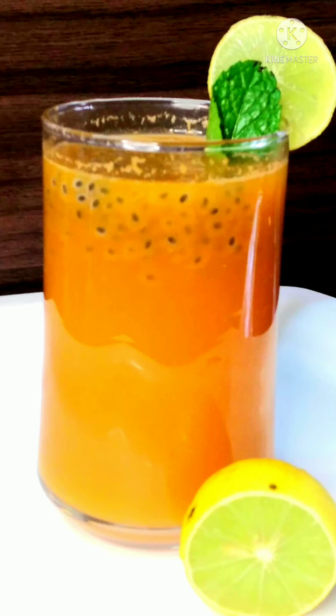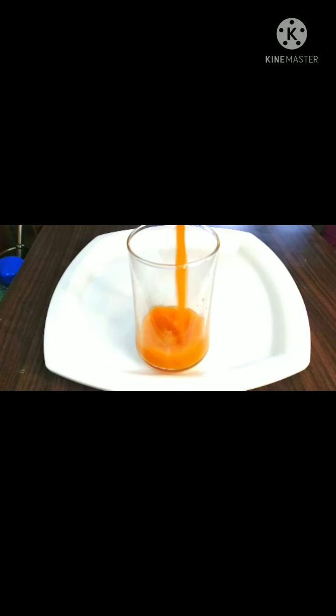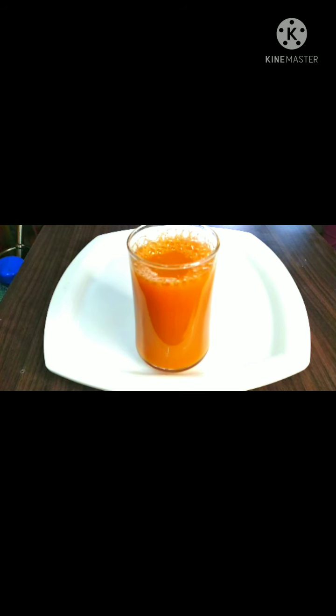Hello everyone, welcome to our next video. I am going to show you a juice recipe. This is a very healthy juice. Let's do it.